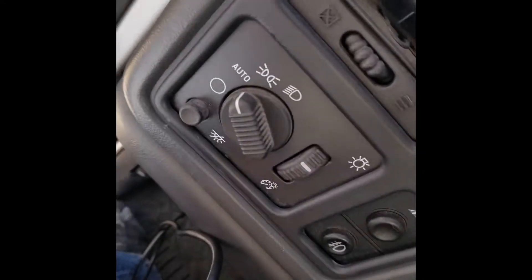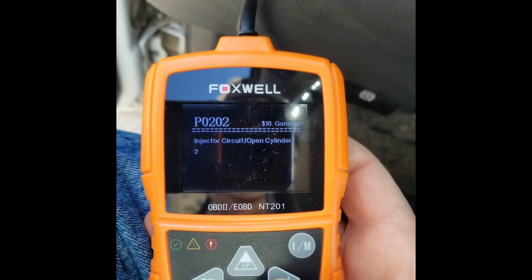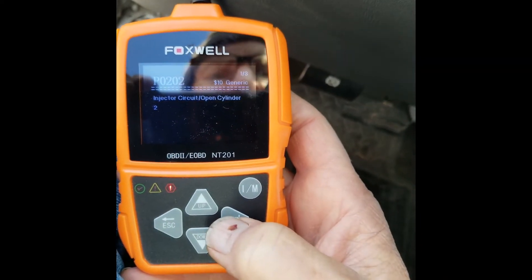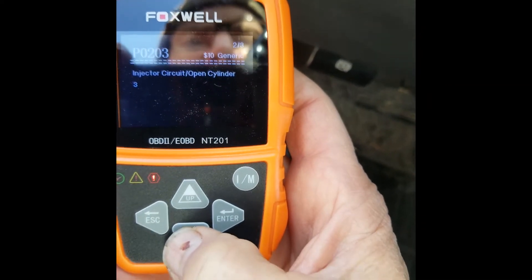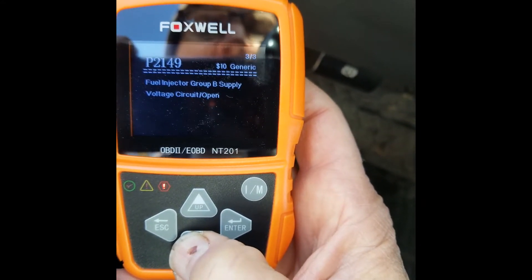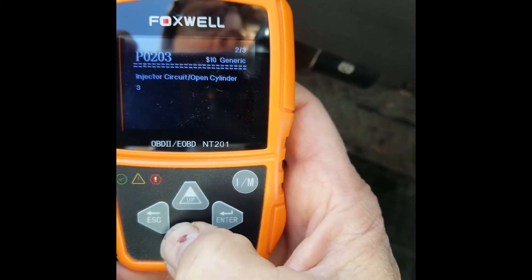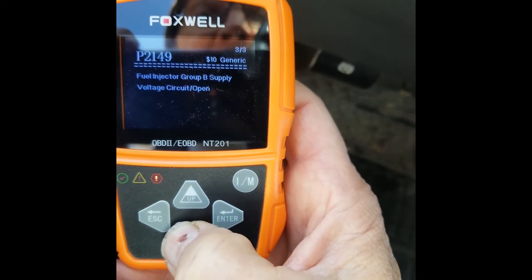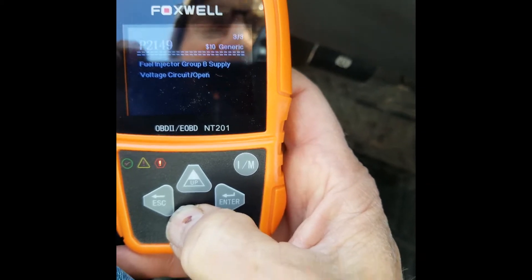Hello, my name is Scott. I want to show you that on this 2005 Chevy Duramax diesel, I've got it into the tractor mode and I'm going to show you the stored codes. It shows code P202 for injector number two, P203 for number three, and then the 2149 — group B2 — which is a P2149 supply voltage circuit open.